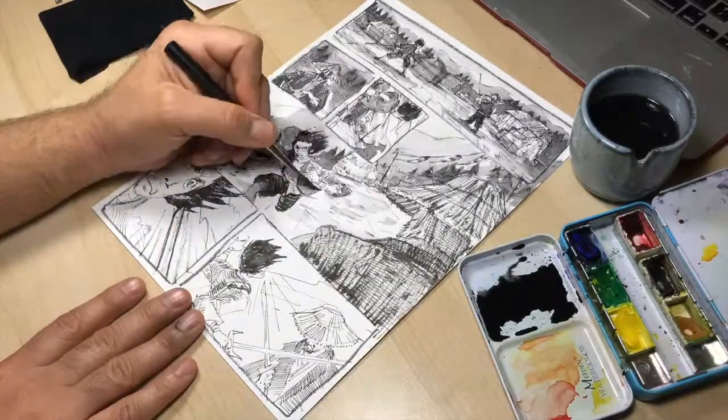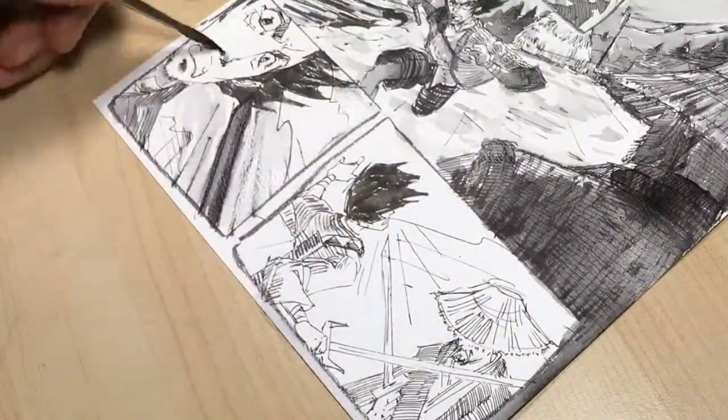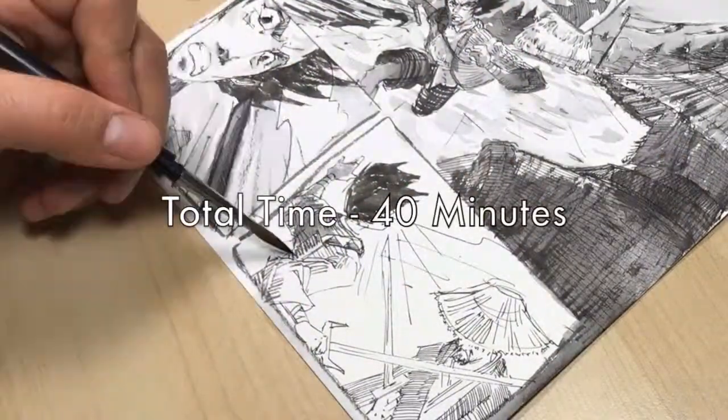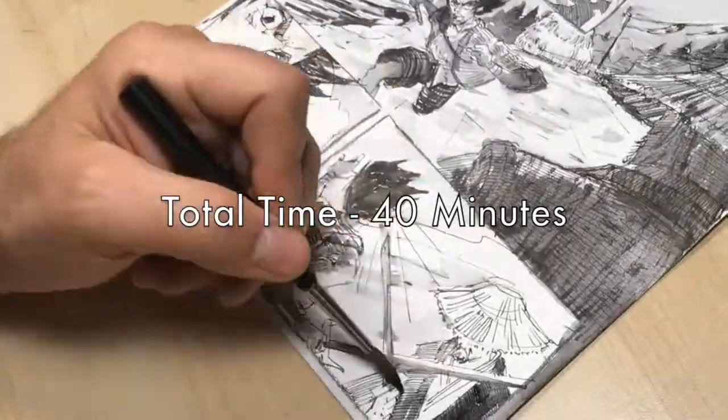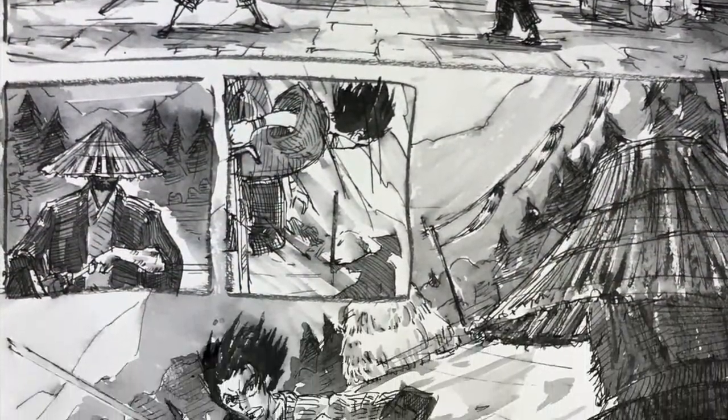This value study took about 40 minutes to execute. The next logical step would be to use this as a reference image and make a final drawing in Photoshop or Procreate. Here's the reveal. Thanks for watching.